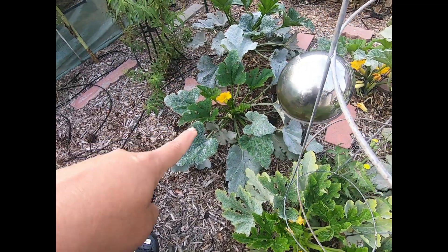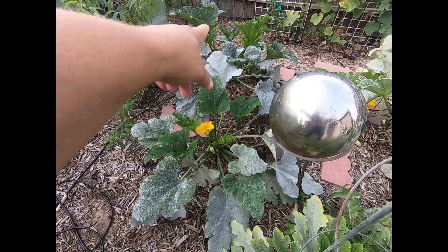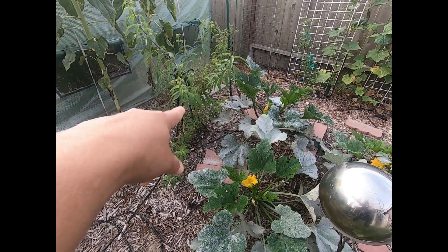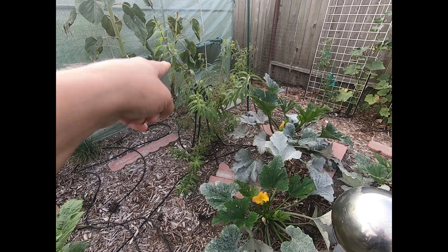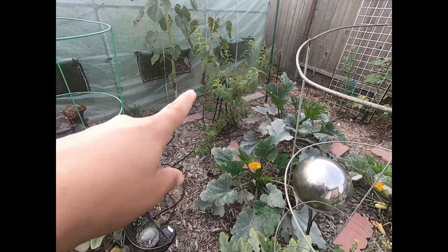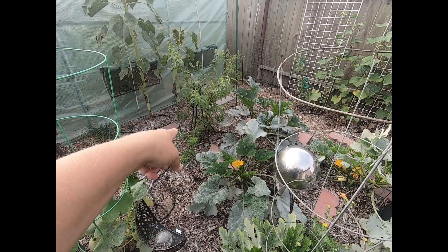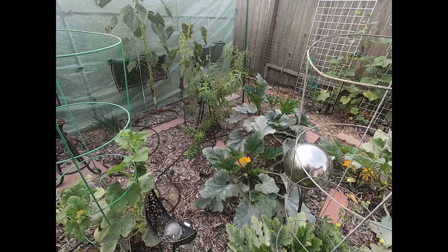So then I have these square-like zucchinis — this one, that one, and that one over there. This girl right here, that's my lemon verbena. She is yummy in tea, it is so good. If you don't like the flavor of one of the herbs, if it's really bitter or something like that, lemon verbena is really good.